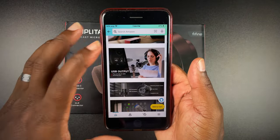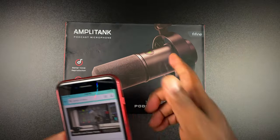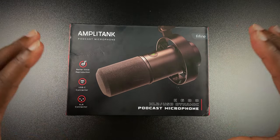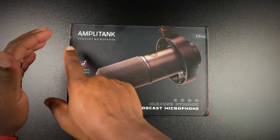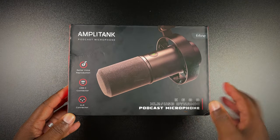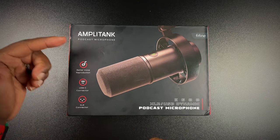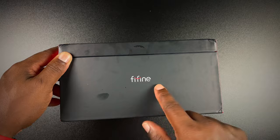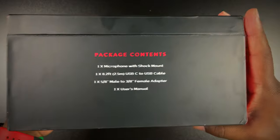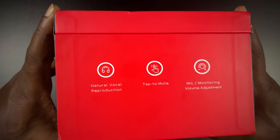Taking a look at this box, it looks really nice. I love FIFINE's presentation on their boxes — it just looks amazing. There's some quick branding across the top, a nice picture of the microphone itself, 'K688 XLR USB Dynamic Podcast Microphone,' more information on the front, 'FIFINE' on the side, manufacturer information on the back showing you everything that comes in the box.